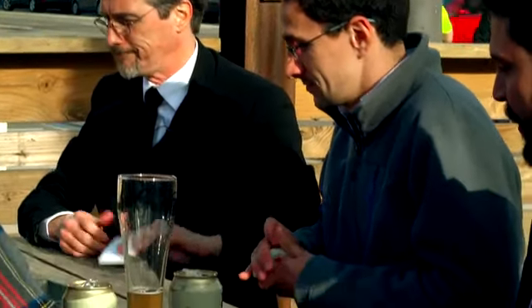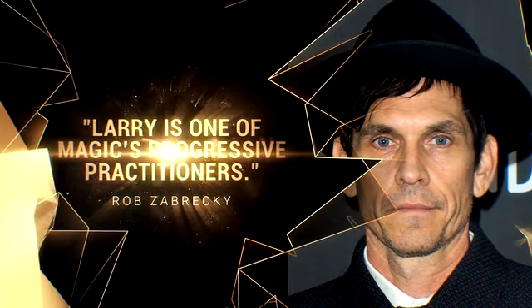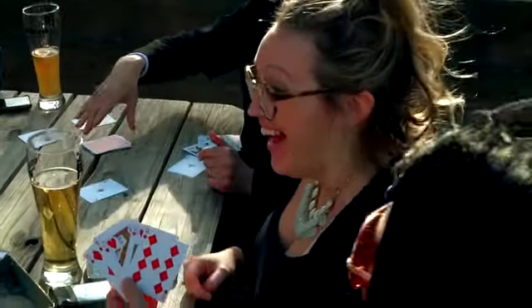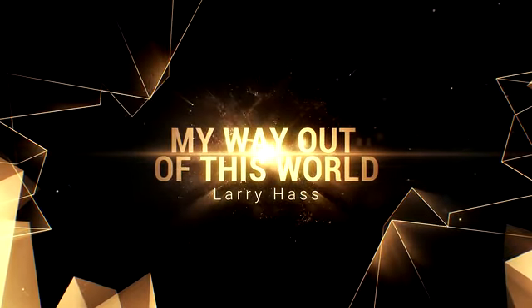Remember, this uses a completely unprepared audience-shuffled deck, and there is no sleight of hand. There are many methods for Out of This World, but there might be none that are easier, cleaner, or more sure-fired than this one. My way Out of This World.